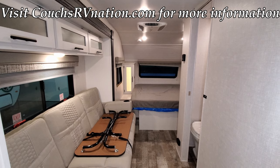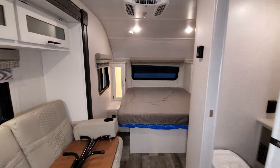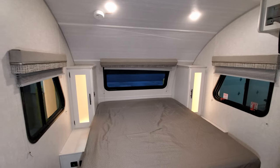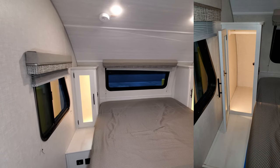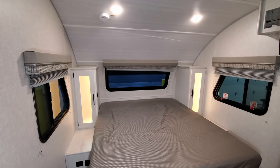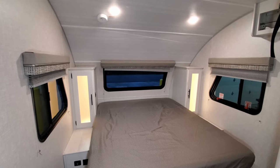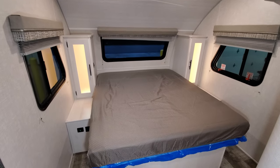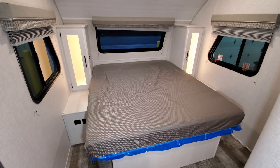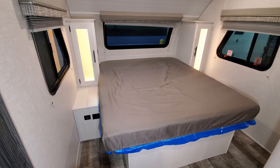We're now up inside this new R-Pod 196 trailer. We're going to start here in the bedroom section. You have a hanging closet on each side of the bed, and there is a little LED back lighting inside there — a little switch on the left cabinet will turn that on and off. You have a little nightstand area beside the bed as well, so you could set your drinks, alarm clock, or something on the shelf.